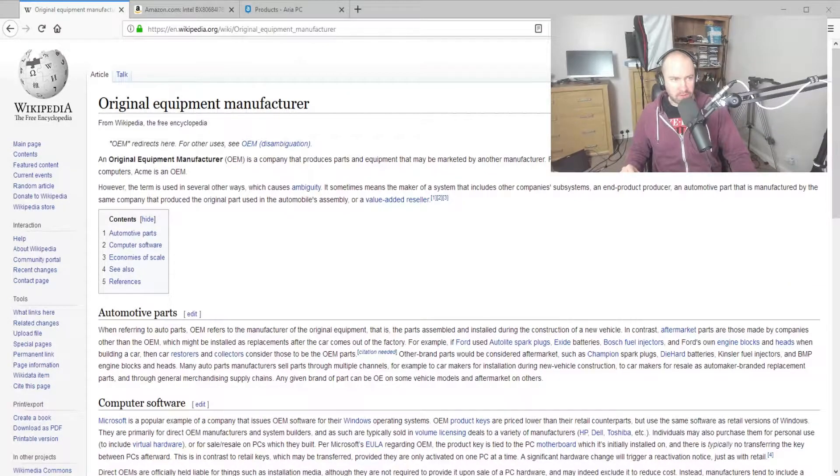OEM normally refers to original equipment manufacturer, and what that normally refers to in the tech world is that a company is producing a product for many different companies. We see it all the time with products on Amazon and eBay. For example, this bullhead is made by a company in China, marketed and branded by hundreds of different companies — they all market it as if it's their own, but it's not. It's an OEM product.